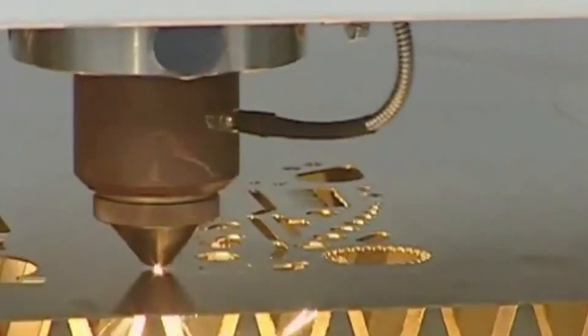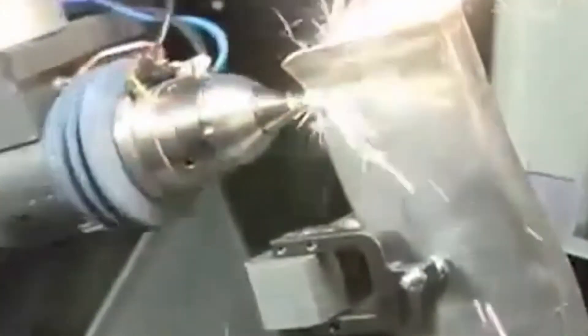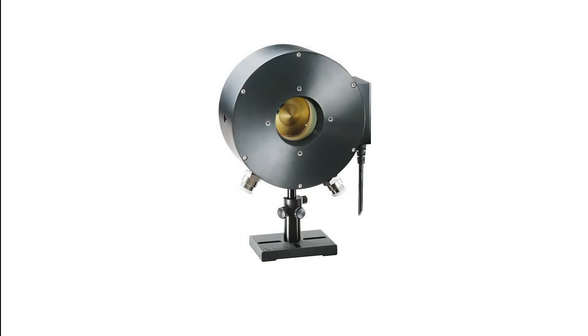For measuring high power laser beams all the way up to 16 kW, Ophir offers the new sensor 16KW BB55.